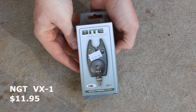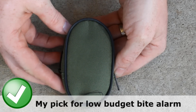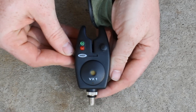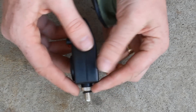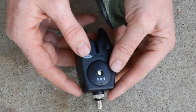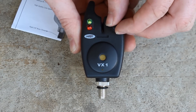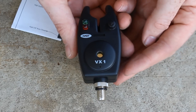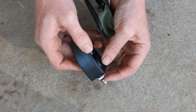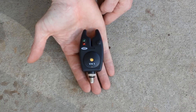First off, let's talk about the NGT VX1. You can go to bigcarptackle.com and buy this bite alarm for $11.95. It comes with a free case. It has a variable volume control that's also the on/off switch — you turn up the volume, get a little click, and adjust the volume levels. There's no other buttons, no other inputs or outputs, simply two lights and the volume control. This is a very bare bones bite alarm.